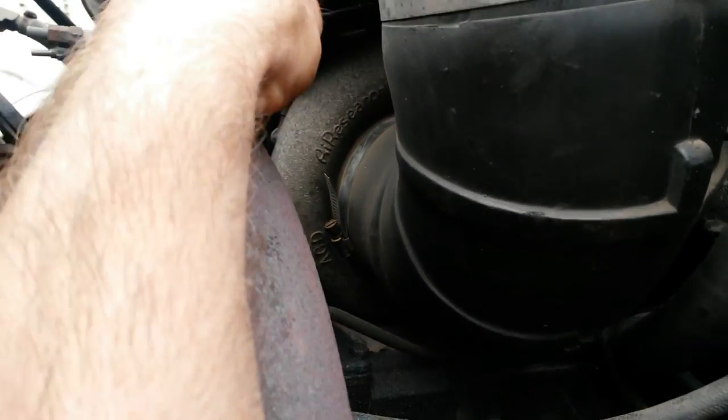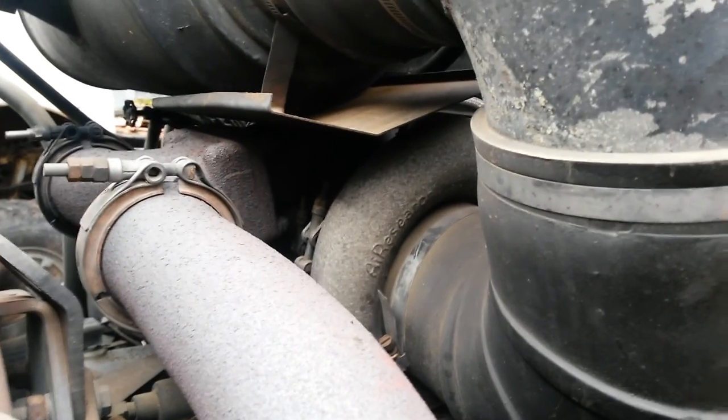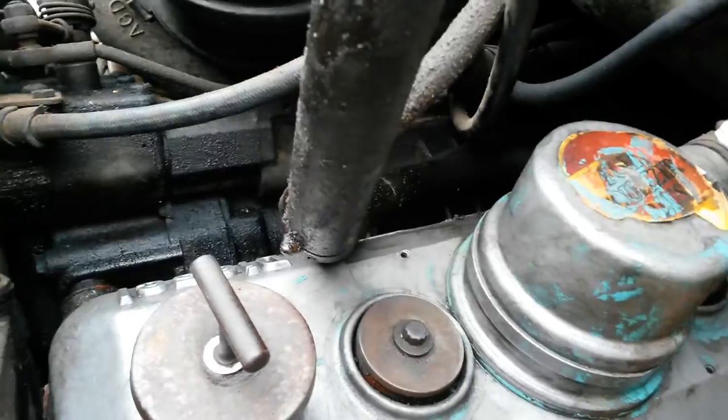This right here is a turbo, way back there on top of the motor. That turbo feeds the supercharger, which is right in the center of this V in this block.